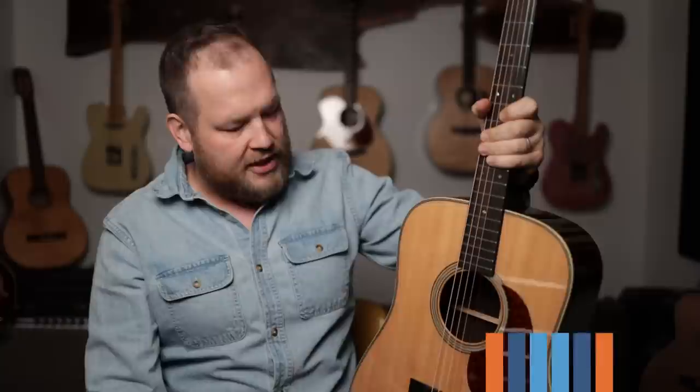I'm cheering for you. Thanks for watching. I'm Jeremy. This is a Bourgeois Touchstone — there's a link in the description for these as well. I hope you develop some great ears and find incredible guitars. Go fill the world with music and friendship. Thanks for watching. See you later.